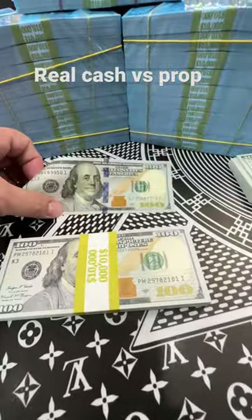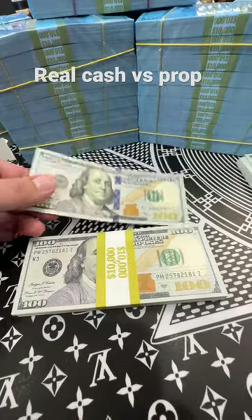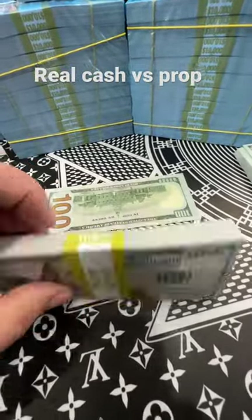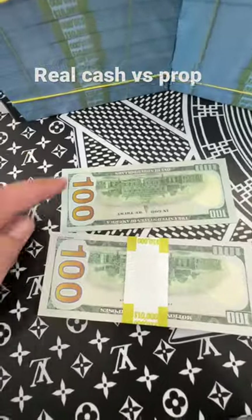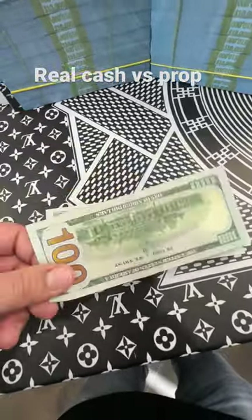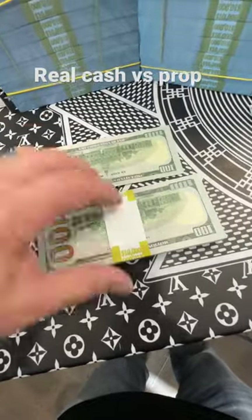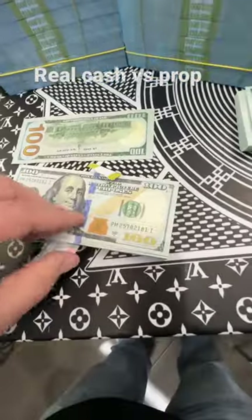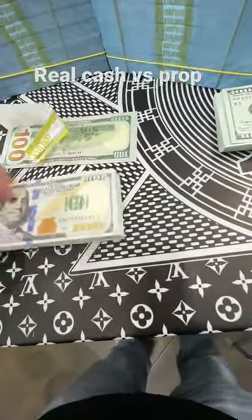Check this out. This is a real hundred dollar bill. Our bands cover the blue strip, which has been a question from several people lately. This is a real hundred dollar bill. This is a prop hundred dollar bill, but pretty damn identical. Now check this out — if you rip this off, you'll see the blue band is there and it's beautiful.